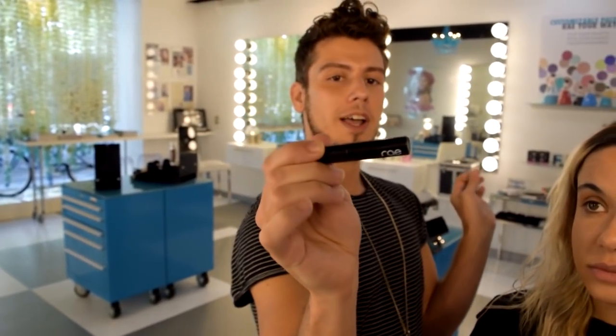This is the brand new Rae Cosmetics tinted brow gel with fiber. With fiber just means that it will actually make your hair look thicker as opposed to just drawing on and adding pigment.